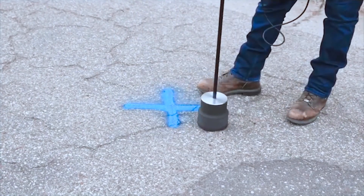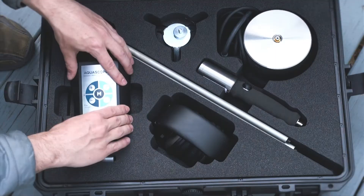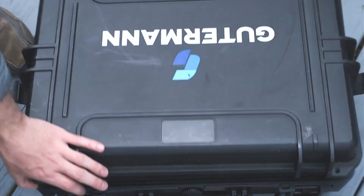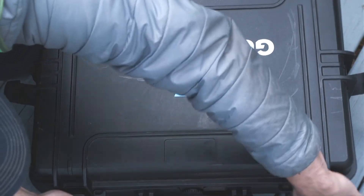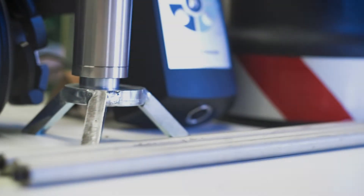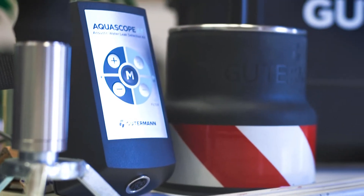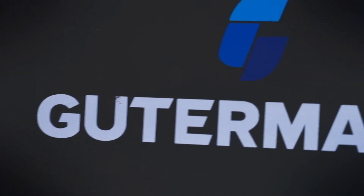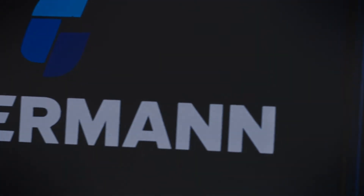When your listening is done for the day, disassemble your Aquascope 3 and return the parts to its rugged carrying case. For more information or to request a quote, visit our website or contact your local sales representative via the links in the description below. Also, be sure to visit the Gutterman YouTube homepage and subscribe to get notified of new instructional videos. Thank you for watching.